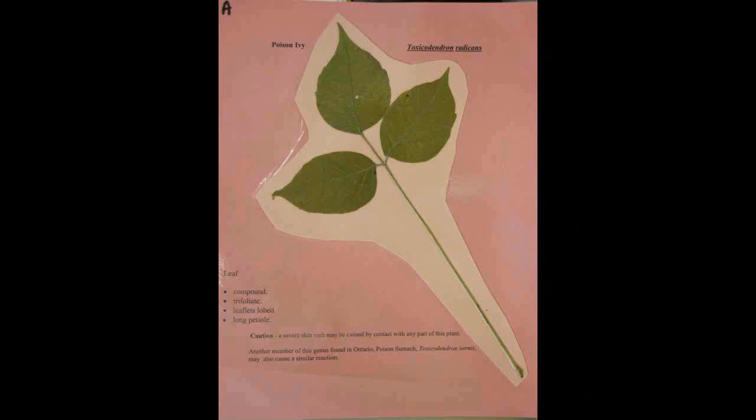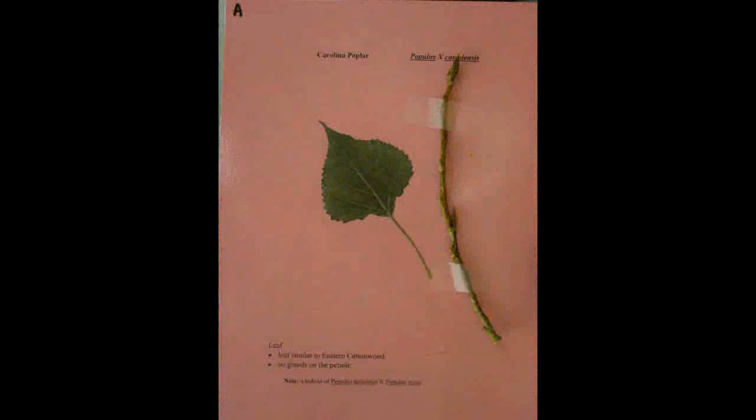Poison Ivy, Toxicodendron radicans. It is a trifoliate compound leaf with lobed leaflets and a long petiole.